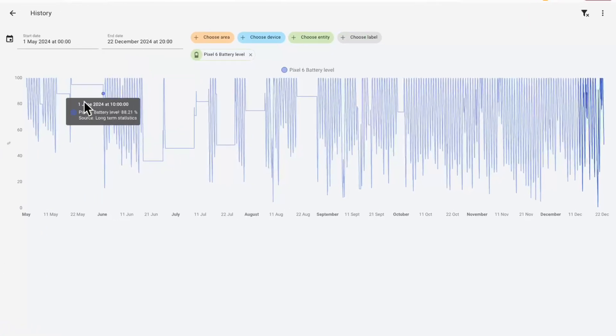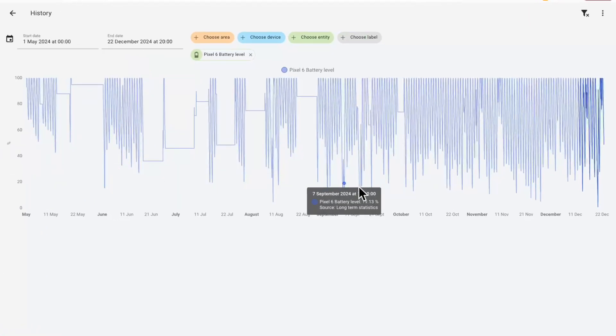This will of course affect your battery life because your phone won't be entering doze mode, but it will mean that you get notifications quicker in some cases and it will also trigger zones much more quickly. Depending on your setup this might be a problem, but I'm still getting a full day with this setup. You can see I turned it on a few months ago but there's a noticeable dip in the battery level.